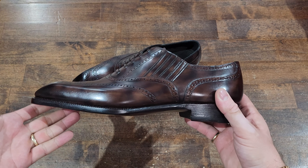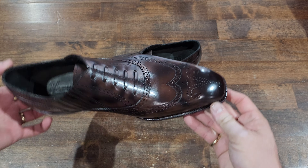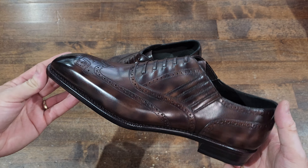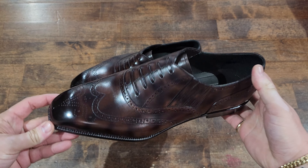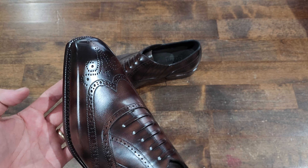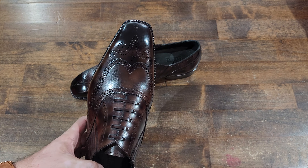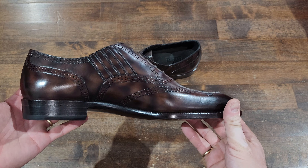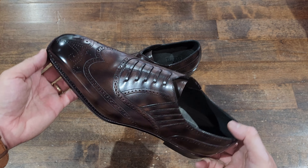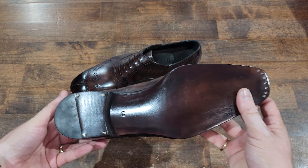Welcome back to another up-close detail video. Here we are with a very popular hand-welted Chinese brand making incredible shoes for incredible prices — and that is Yearn Shoemaker. I did the unboxing on these a long time ago and then completely spaced giving you the up-close details. So here we are: a beautiful pair of lazy man brogue wingtip — the classic lazy man look, the original made for Winston Churchill, in black.